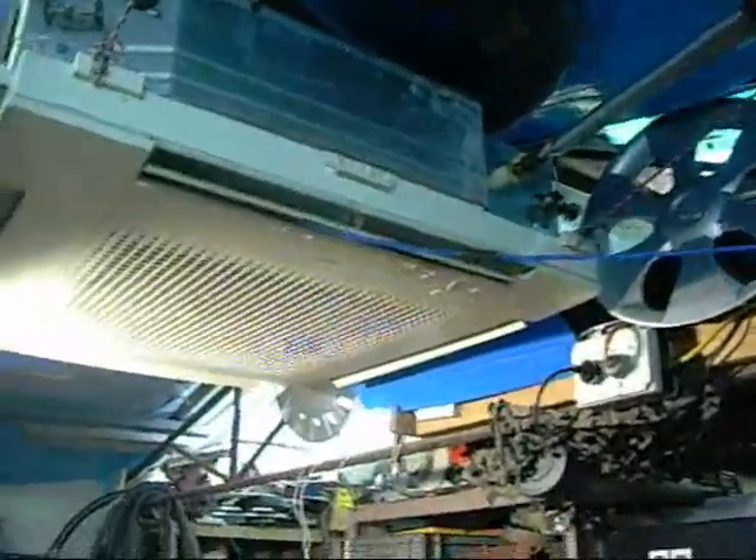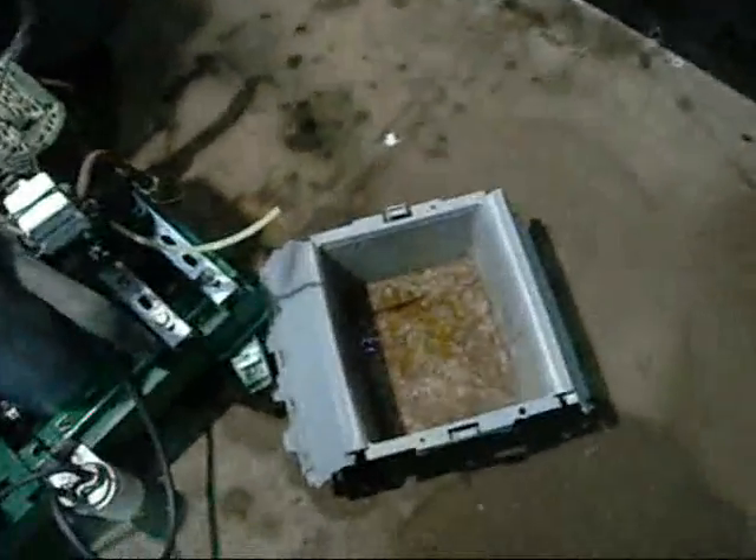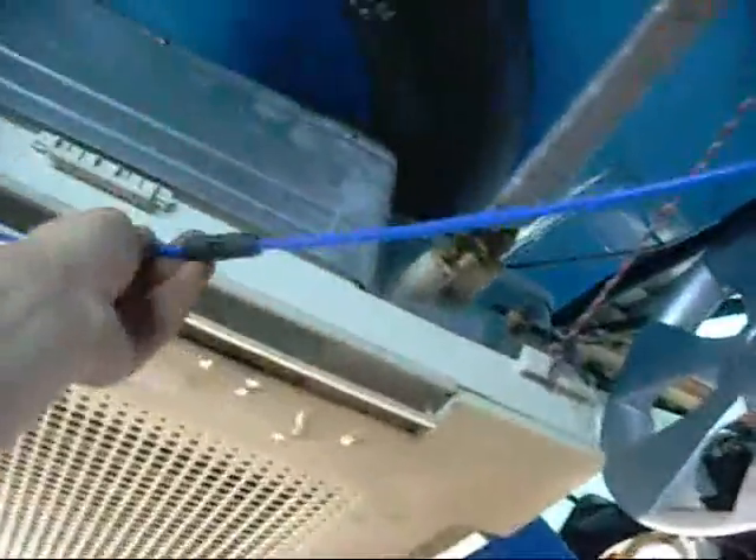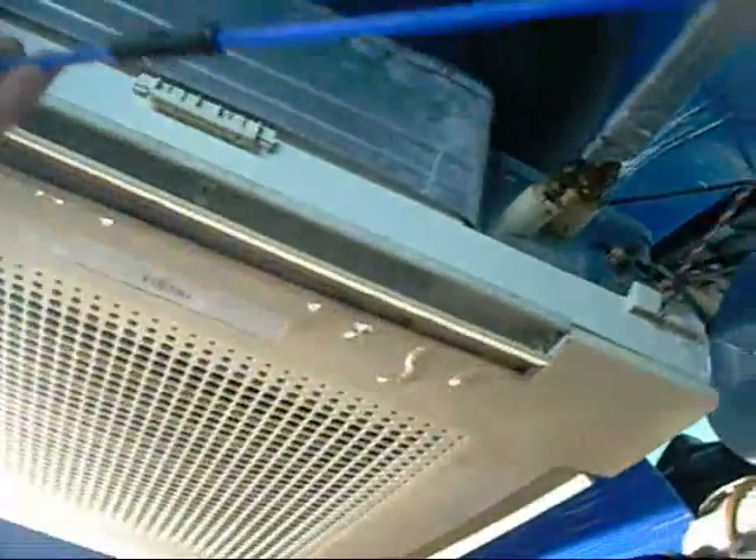Now I think I'd better find a new condensate pump for this air conditioner — this gravity thing just isn't working. This little tube normally works well but it's just not cycling properly. Can't even see anything moving through it. It hasn't gone cold and sweaty like it is up here. I think it's blocked. Yeah, it's just not right. I'll find a condensate pump for it.